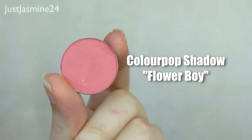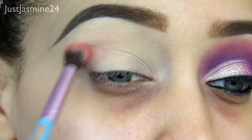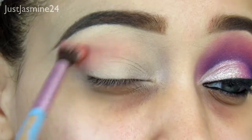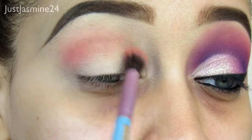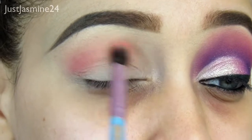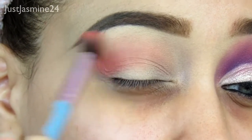The first shadow I'm going to be using is this shadow from ColourPop, and I'm going to apply that all over the crease with a fluffy brush from Sigma. You can tell it's been through a lot — the coating of the brush is all messed up and broken down, but it still works. So I'm going to blend that all over the crease.